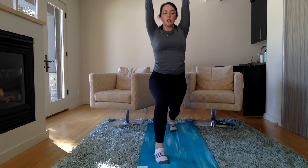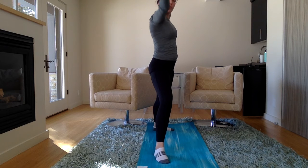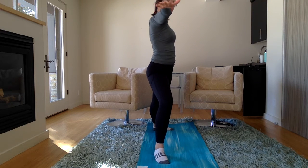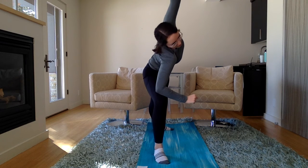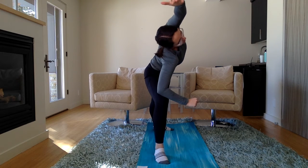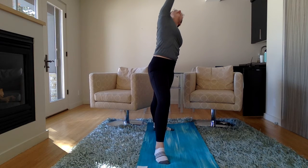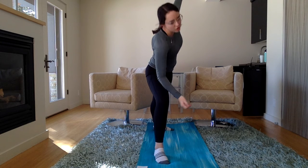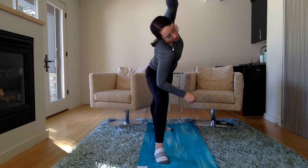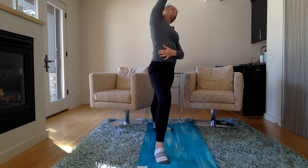And on the count of three, let's do warrior two. One, two, three — open up to warrior two. Stretch your arms long in either direction. Put one arm down, lift the other one up over your head, and then let's reverse our warrior and do peaceful warrior. Stretch forward again, and reverse your warrior and do peaceful warrior.